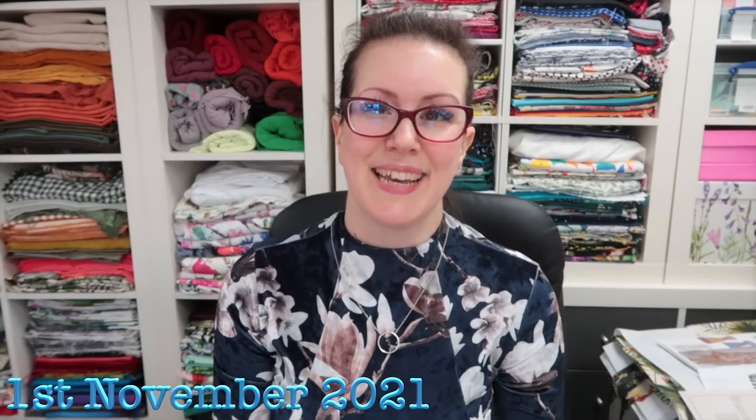Good morning lovely peeps, happy Monday, welcome back to the sewing room. I've had a lovely weekend with Wilson — he arrived slightly earlier on Friday which was a little bit of a shock. I hadn't had lunch yet and I had a video to edit, but I managed to get that up on Saturday. I decided to take yesterday off and spend time with him rather than do a hangout, because if I had done a hangout it would only have been for like an hour anyway.